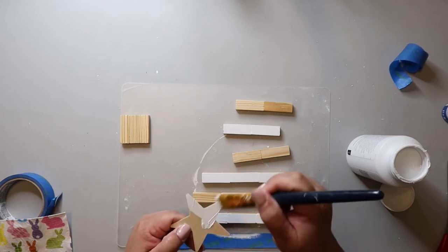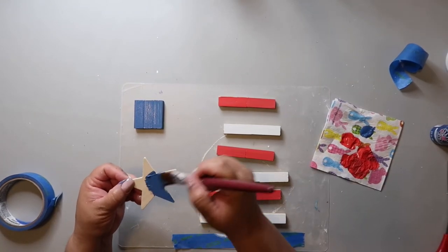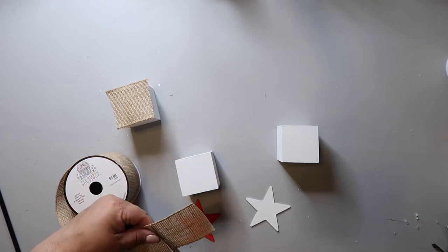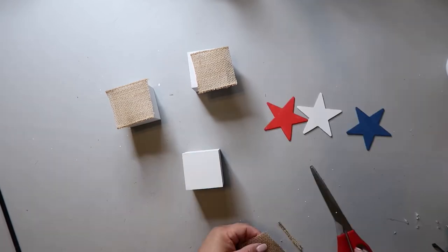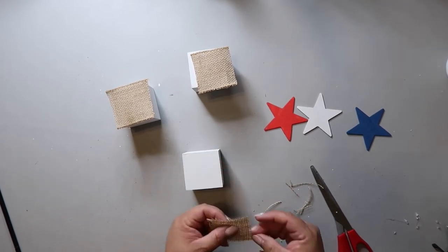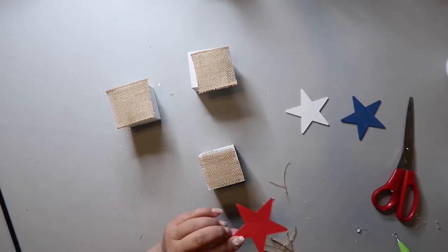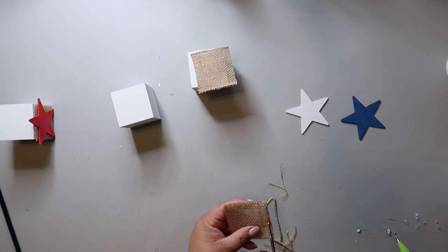I took three wooden stars and painted one white, one blue, and one red. Those stars are going on this project. I'm taking some wired burlap from Hobby Lobby — though you can find similar at Dollar Tree — cutting it to the size of the front of my little cubes, cutting off the ends and pulling the edges so it looks more frayed and rustic. This project is inspired by Whitney over at Whiskey and Wit. I'm now gluing the stars and burlap to the front of the cubes.